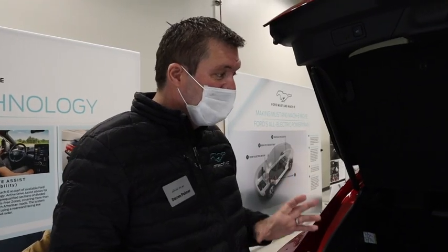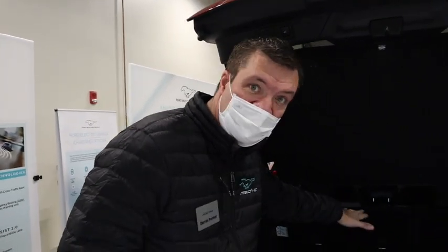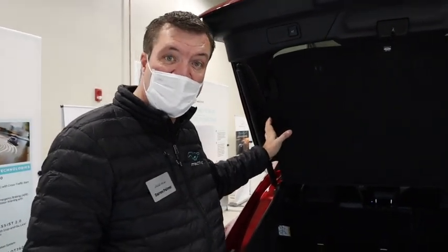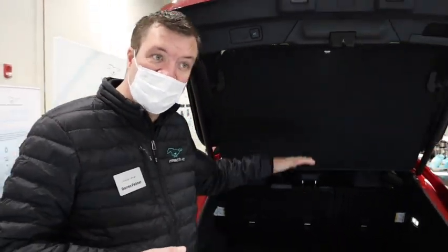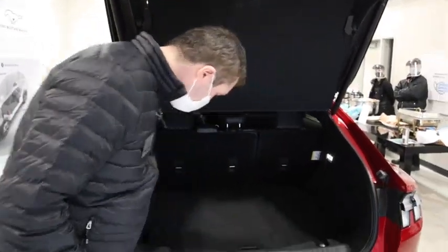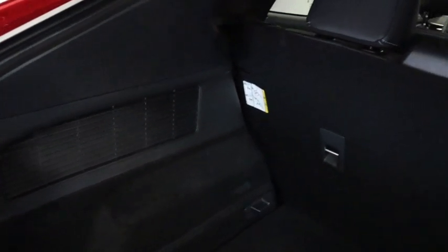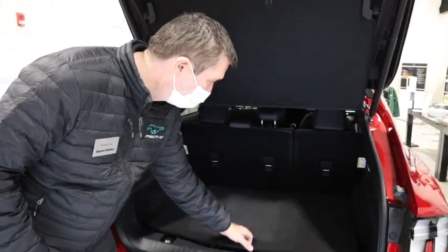This is an SUV for family use, so we wanted to make the luggage space as easily usable as possible. There's an innovation here — usually there's a shelf that can be in the way. This innovation came from our Puma in Europe, where it's attached to the liftgate and out of your way. It's flexible material so you can close it on luggage without damaging it. There's no fixed shelf, so you can make it completely square — you can fit flat-pack furniture in there.